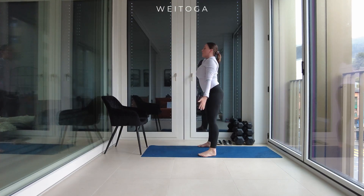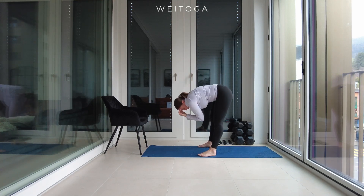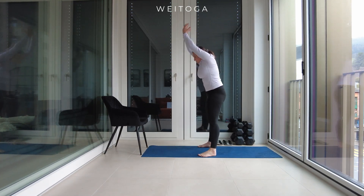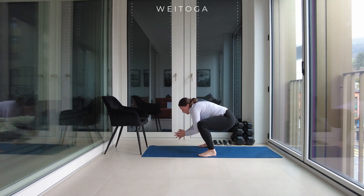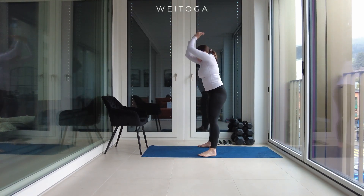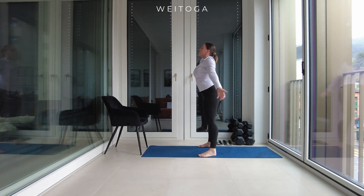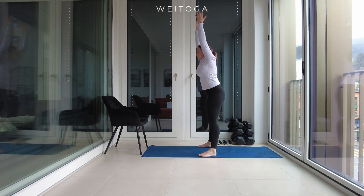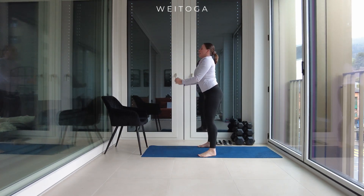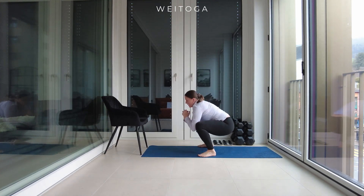Work at your own pace. Inhale hands overhead, exhale forward fold, inhale get into the squat position, exhale press up, inhale hands overhead. Okay, we're going to do one more. Well done.